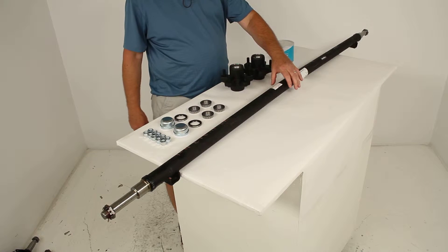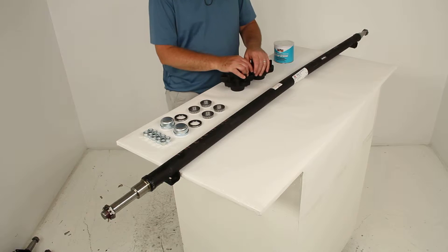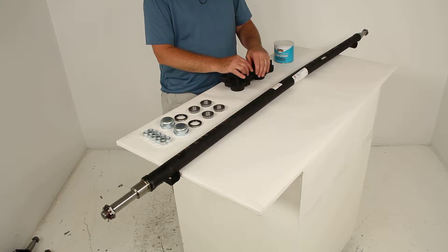This axle beam will act as part of your trailer suspension system. You can use it to replace an axle on your trailer, or you can use it to fabricate a suspension to fit your specific application.